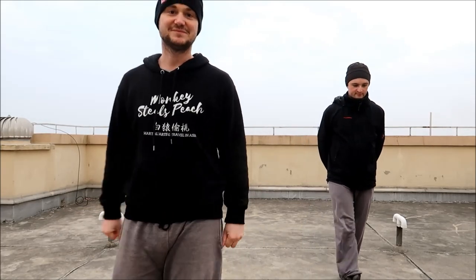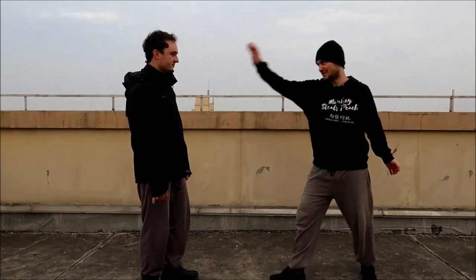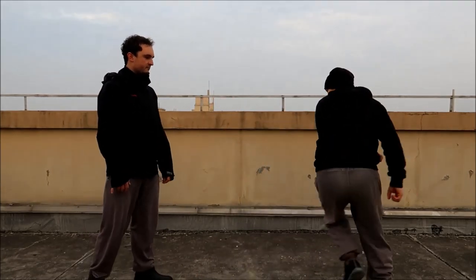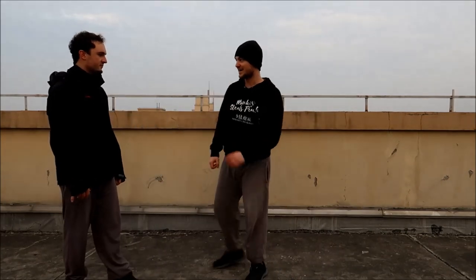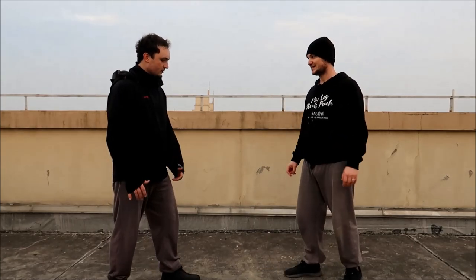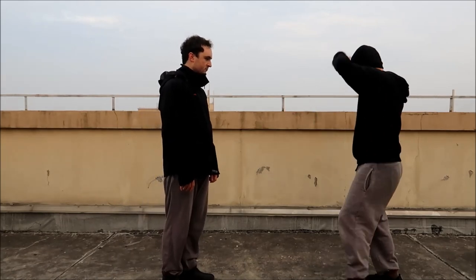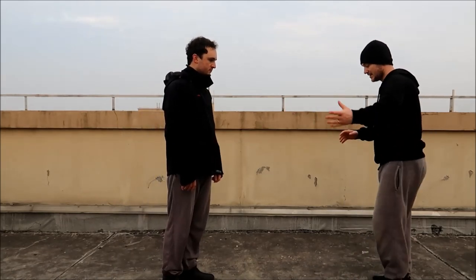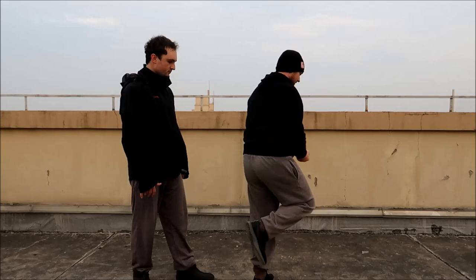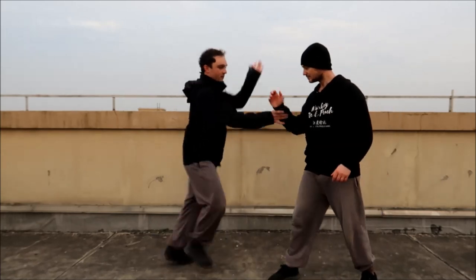Da Hongquan — I think a lot of the applications are pretty self-explanatory. A lot of it is just big swinging punches, dodging back away, and coming back in. But there's one move that repeats itself all the time that I think is quite cool — we can explore it a little bit. It's the one that goes with the kick, down to here — that piece repeats itself all the time and is quite interesting.